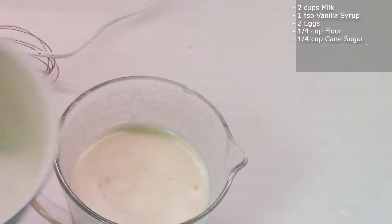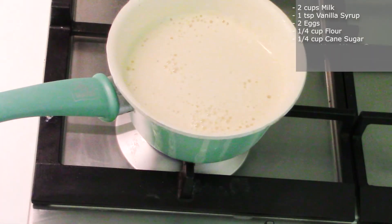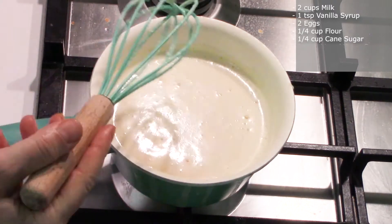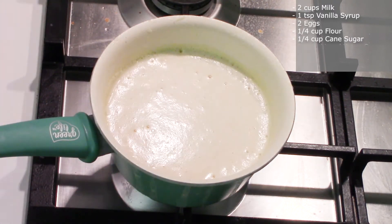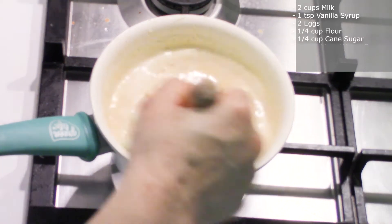Pour the mix back into the pan and bring it to boil on medium heat while stirring consistently. As it thickens, keep stirring, and when it boils, turn it off.